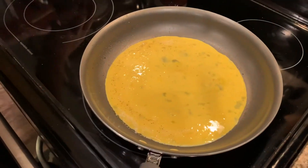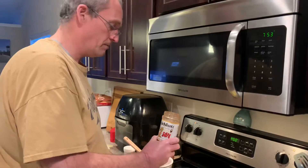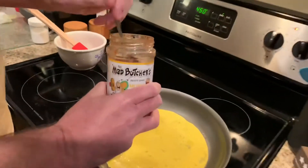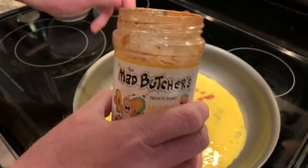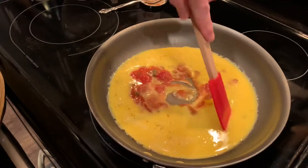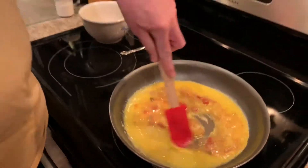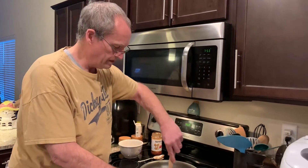Now I'm going to add some salsa — this is my favorite, Mad Butcher's. It's made in Ruthven, Iowa. Best salsa, love it. Mrs. Cheap once said let's put salsa in with the eggs when we scramble them for breakfast burritos, and it's great. So I'm adding a couple tablespoons into the eggs and saving some for later to put on the quesadilla. Now we're just going to scramble these eggs — since we're baking, I'll do them really soft.